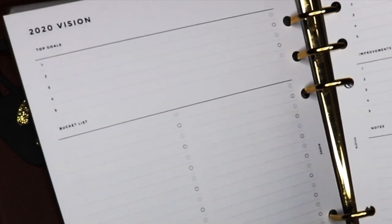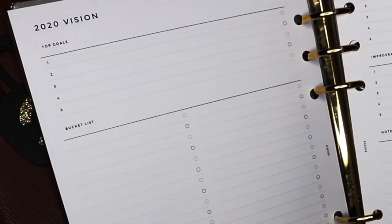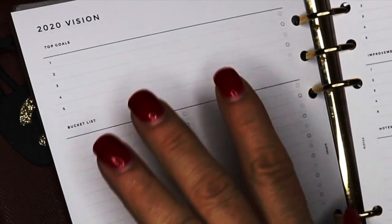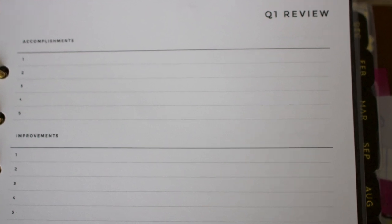I have some things I'm going to put down here that I want to do — like I kind of want to start getting monthly massages and different things I really want to work on during the year. I will brain dump here, and there are accomplishments sections and a quarter review for Q1 through Q4.